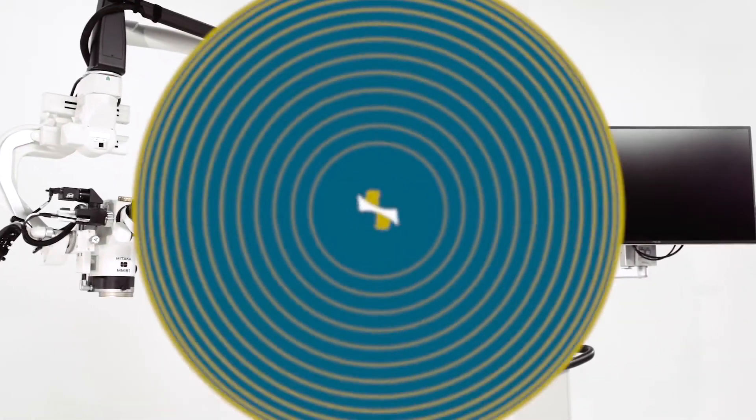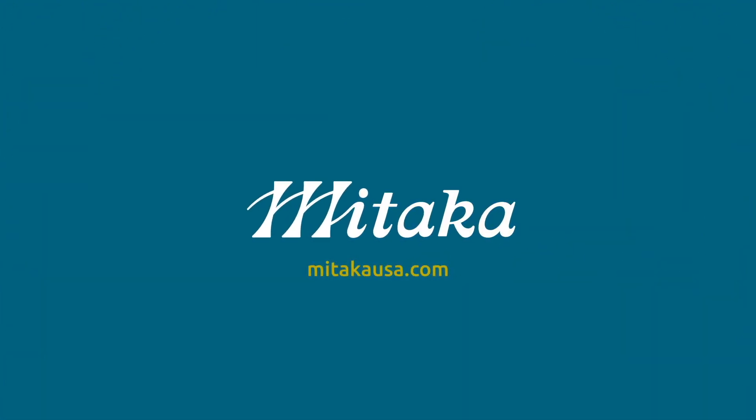Thank you for tuning in for this virtual in-service. Please feel free to reach out to your local Metaka representative for any further clarification of these instructions. You can also always reach us directly at info@metakausa.com.